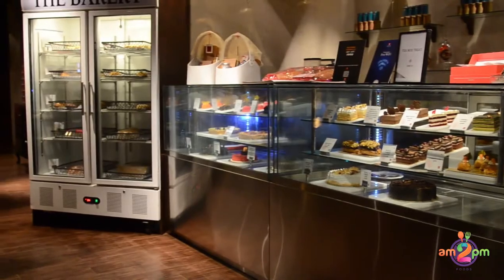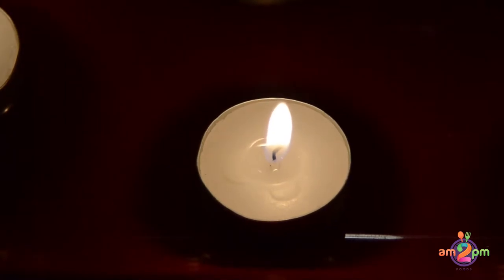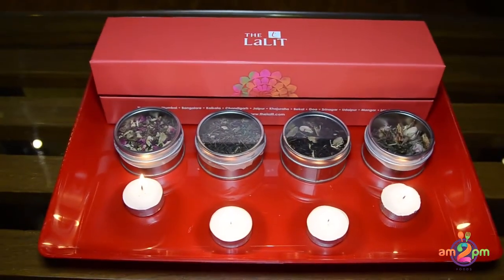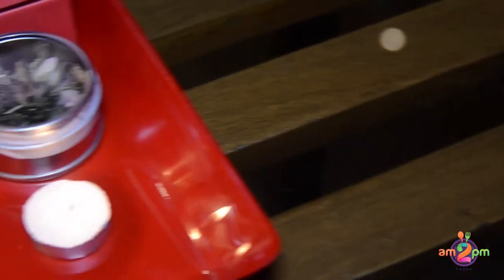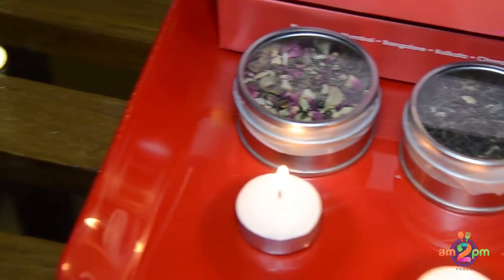Namaskar! Let me introduce you today to the elegant tea box that we have kept for the special guests for Diwali. Of course, it will be available after Diwali also. As you can see in the box, we have four different types of exotic flavored tea. Let me introduce you to them.